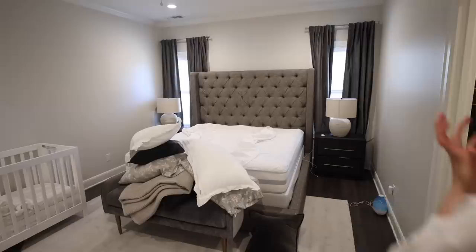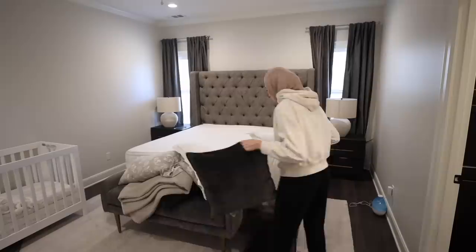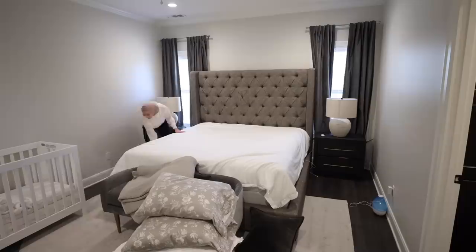I went ahead and washed all of our sheets, so I'm just putting them back on the bed. It's really nice to start off the month of Ramadan with fresh sheets — these are actually new ones from Boll & Branch, they're organic and non-toxic. I really love them. It's just nice to start the month with a clean slate.